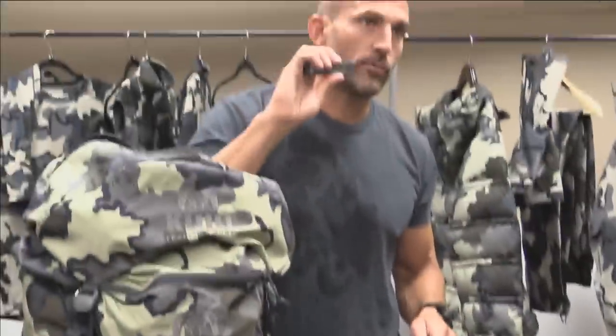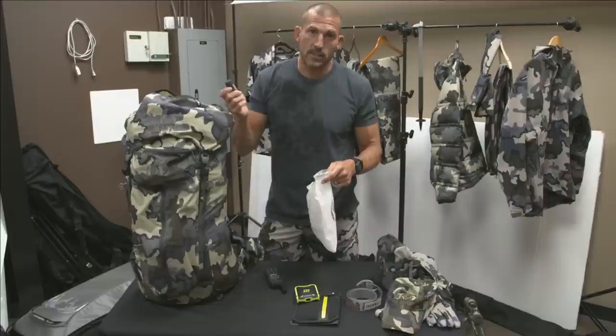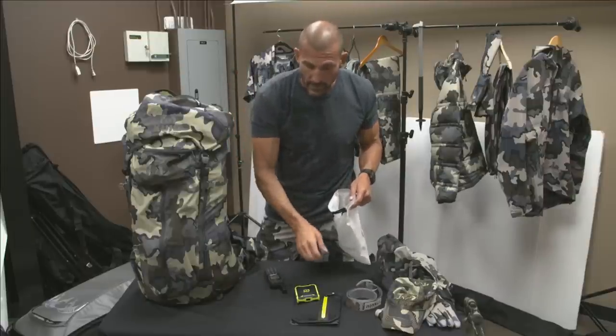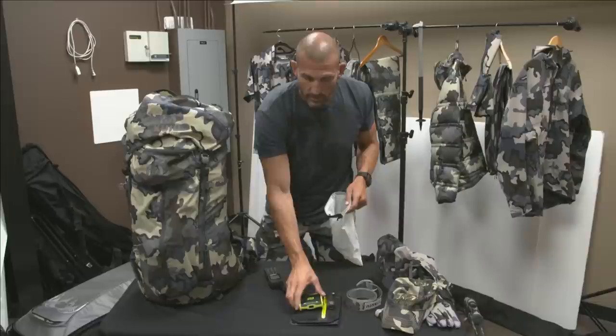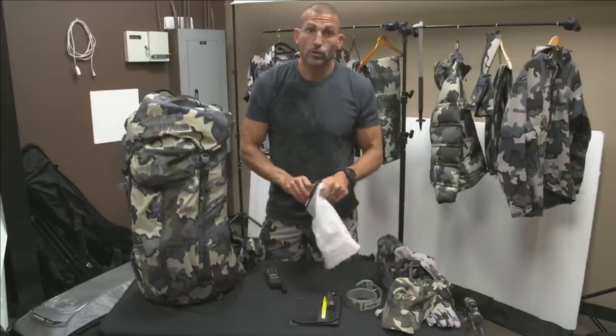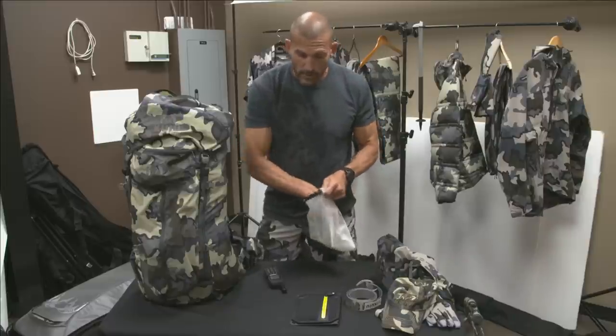I also bring a small charger that I'll load up every day to take on day hunts away from camp — it can recharge my headlamps, watch, GPS, or sat phone if needed. It's the best setup I've found. The panel I'm carrying delivers a lot of solar charge; some of the smaller panels I've used just don't charge batteries all that well.